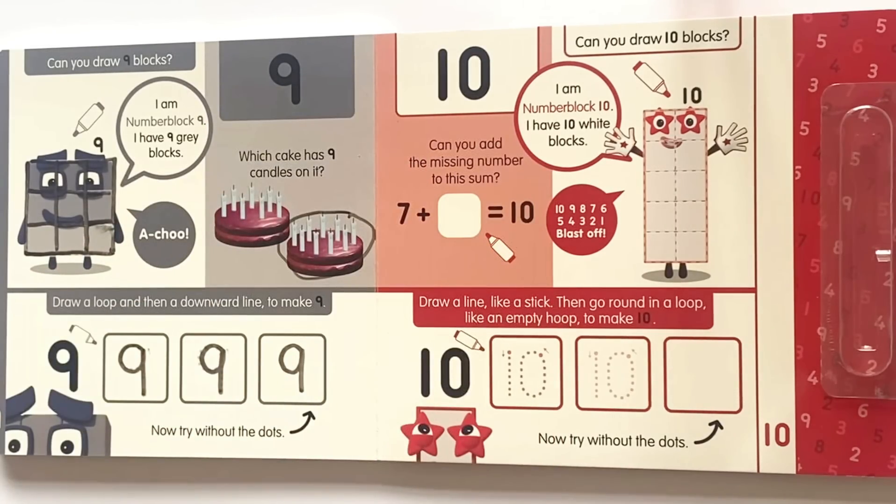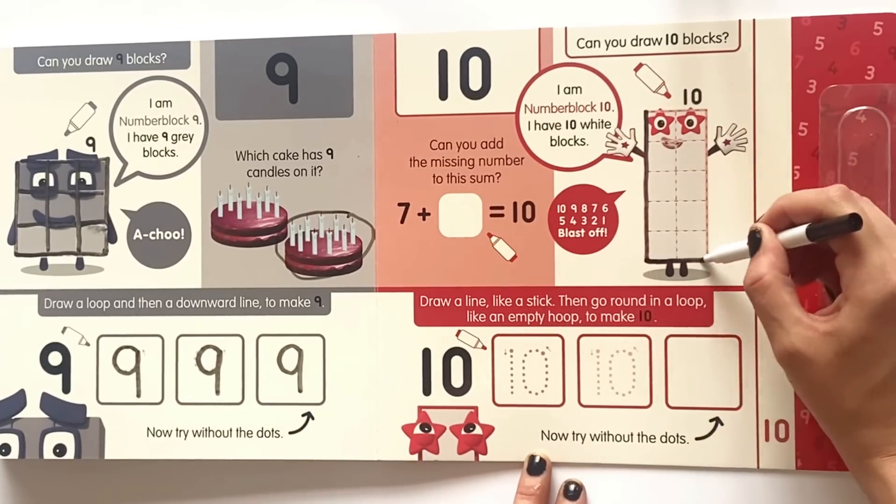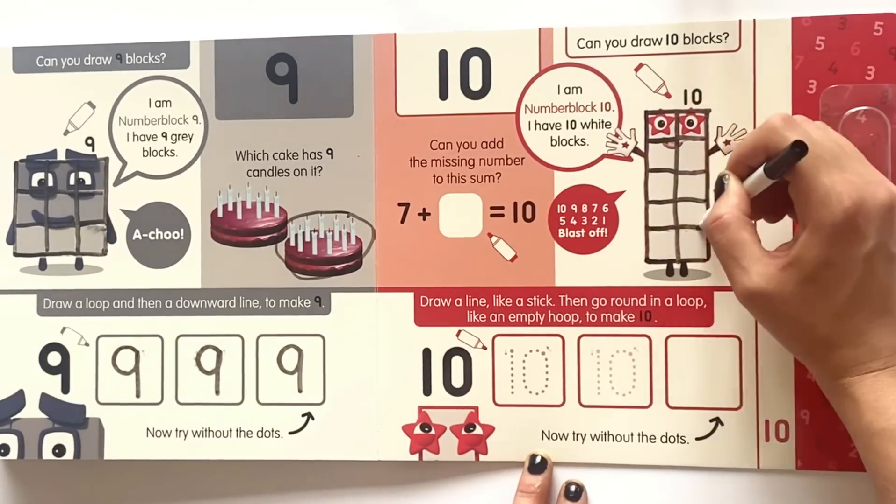Can you draw ten blocks? I am NumberBlock 10 and I have ten white blocks. Ten, nine, eight, seven, six, five, four, three, two, one. Blast off! So just like before we'll draw around NumberBlock 10 and make them into ten individual ones.